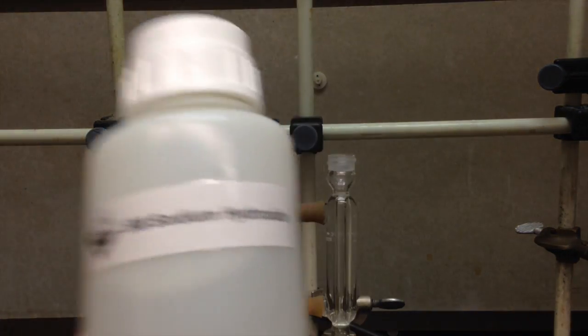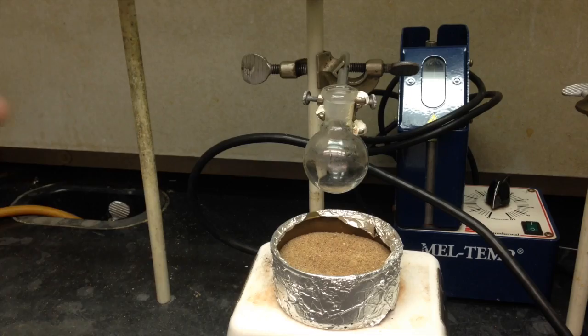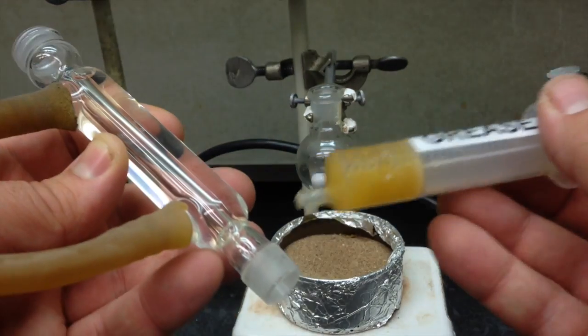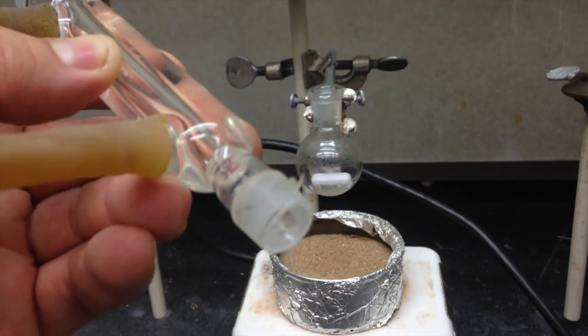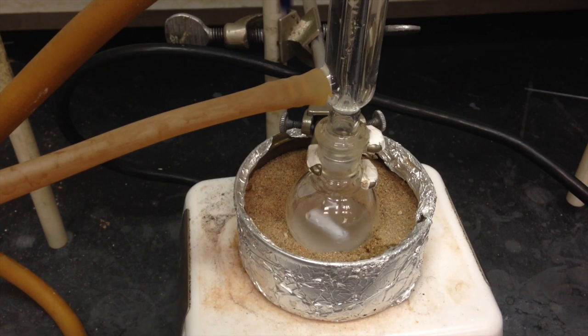Next up is the sodium hydroxide. Remember, if you get any of this on your fingers, when you go to wash your hands it'll feel slippery — just wash your hands until they feel clean again. If your reflux condenser still has the cap and O-ring from last week, make sure you take that off. For today's experiment, you're going to need to grease the edge of your reflux condenser. You only need a little dab, a few points around the edge, and then just turn it around inside your round bottle.